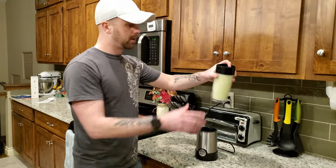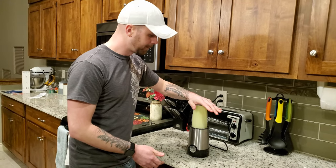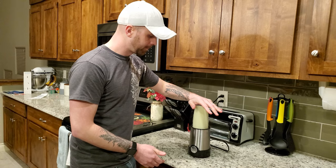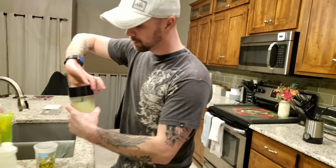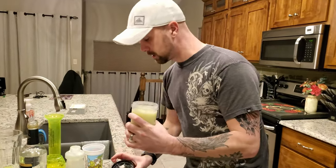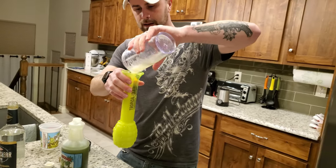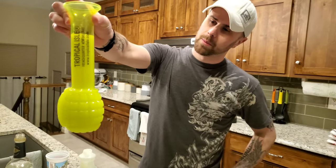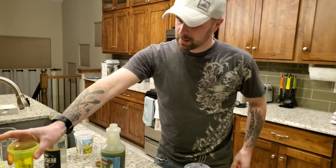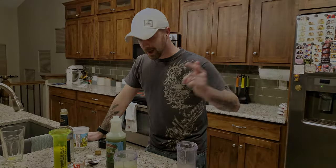You should have a pretty frothy mix. You can either drink it right out of this glass, or you can use that party cup that you got when you were down there. One of those glasses will fill it pretty much all the way. Thank you for watching my video. Hopefully this helped you out. And enjoy.